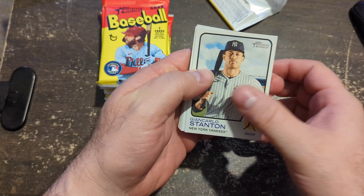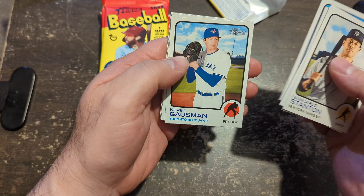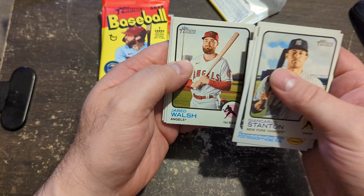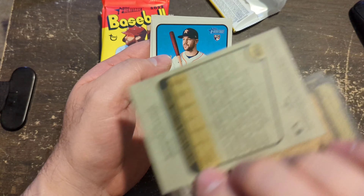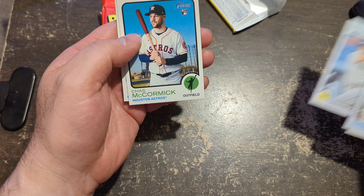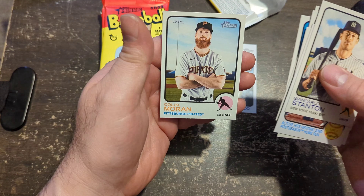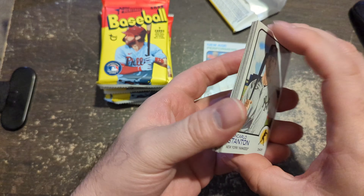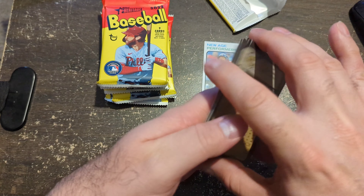Let's get a big Wander card here — John Carlos. They're just fun cards. I like the way they feel too. There's a New Age Performers Wander Rookie here. I guess that's a base rookie — I'm not really sure. It's a New Age Performers card, not the base card. There's the backs — cool, different colors, just like the old days would be.